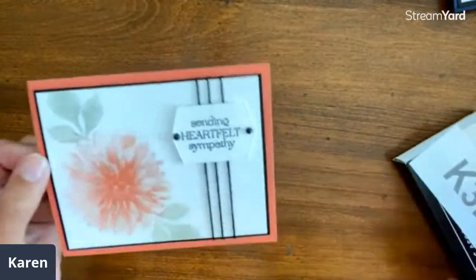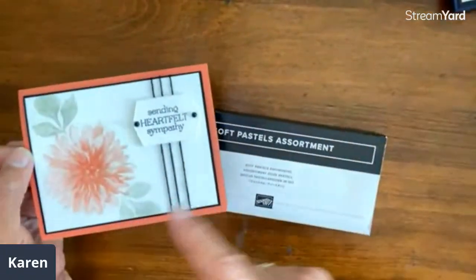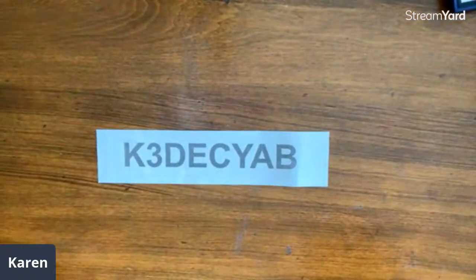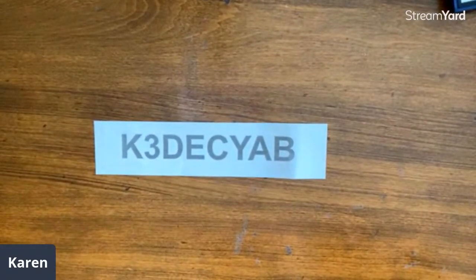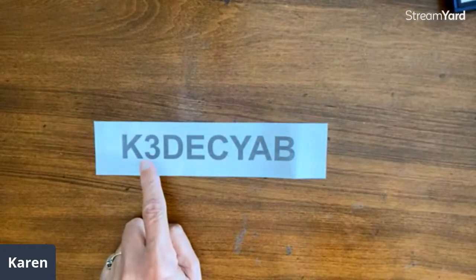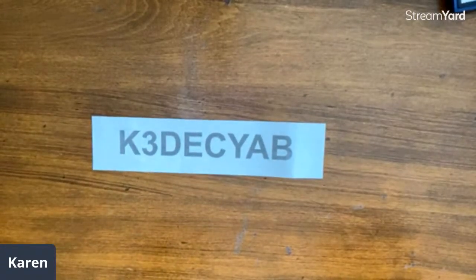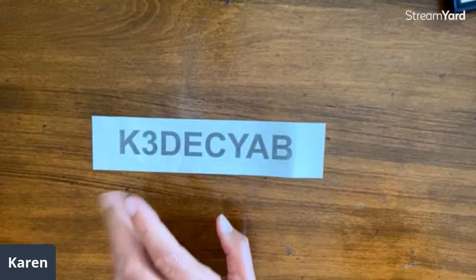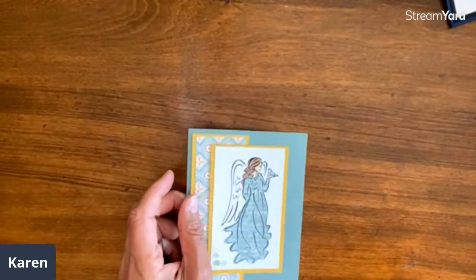A quick reminder: our next class is going to cover all kinds of things you can do with soft pastels — so many different techniques. I'll put information up about that. Our new host code is K3D-ECY-AB. Tim's mnemonic: 'Karen's three dear energetic children yak a bit' — because we have two children who are quieter than the other three, so it was a perfect fit!